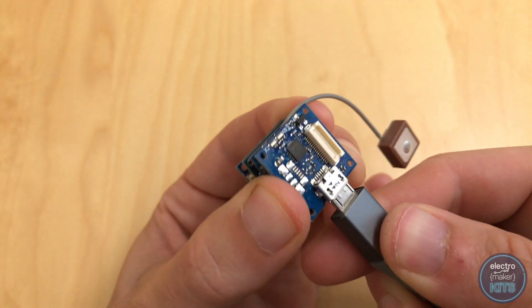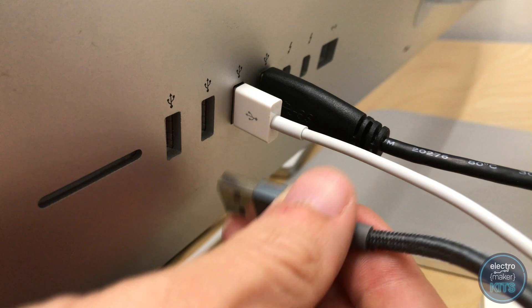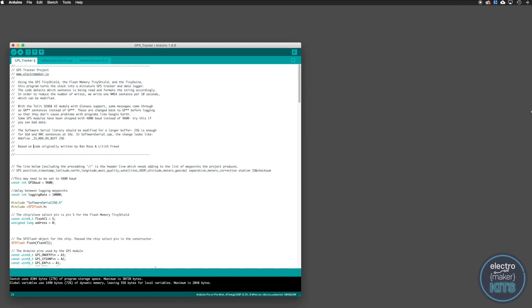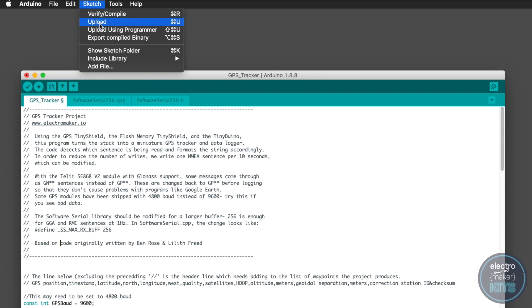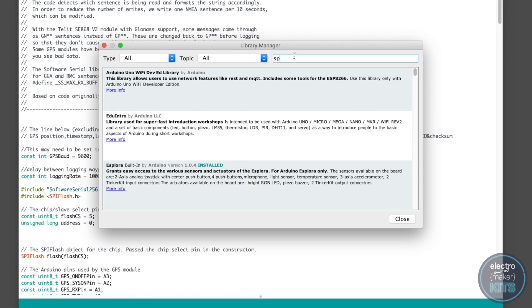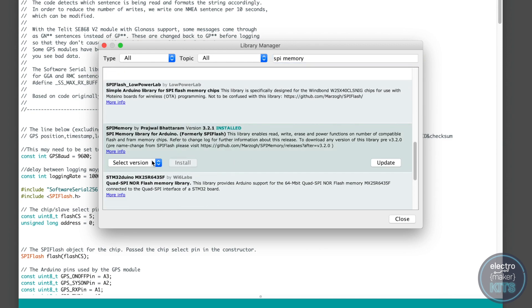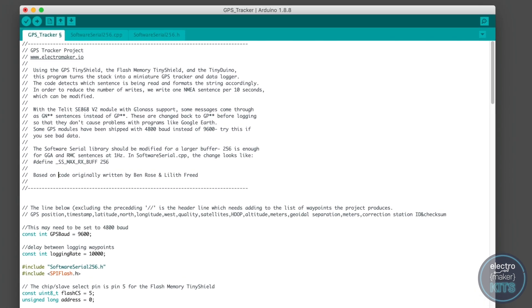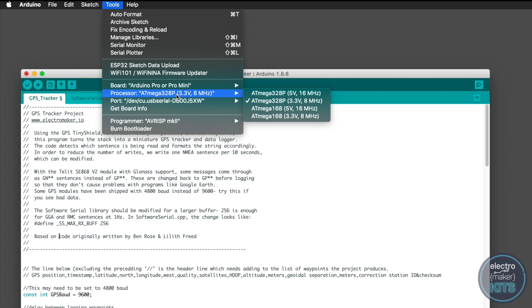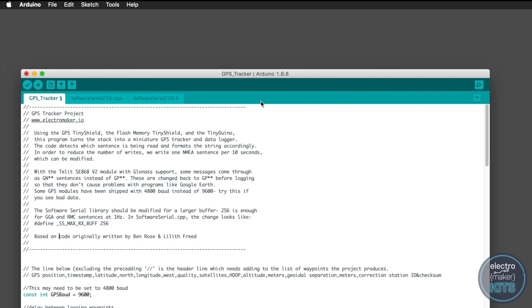Once you have finished assembling the boards together, connect it with a USB cable to your PC, and then we can start the Arduino IDE and begin uploading the code. We need to configure a few things before we can upload the code though. You'll need the SPI flash library. To get this, open the Arduino IDE and open your library manager under the sketch tab, and search for SPI memory. Click install to install the library. The settings required to connect and upload to the board correctly are a board type of Arduino Pro or Arduino Pro Mini, and the processor ATmega328P at 3.3 volts and 8 megahertz. You'll find the code for this project on its project page on electromaker.io.